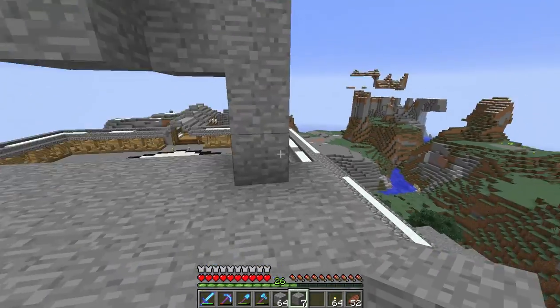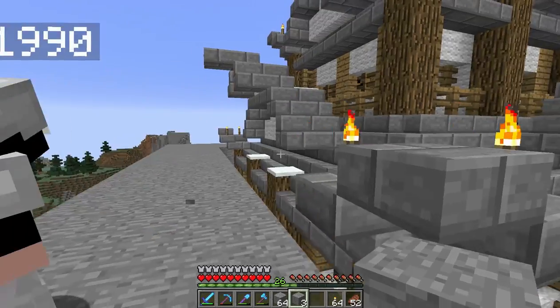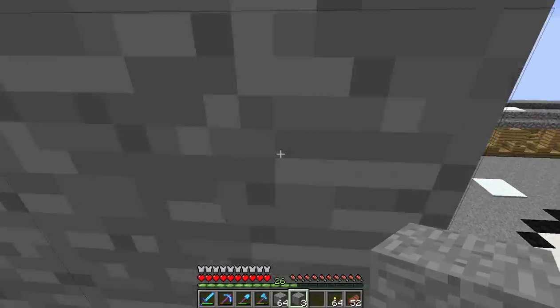We've nearly hit this section here where we're going to step it in. I'm thinking if we're not going to use lava, what I'm going to do is go around now and sculpt it slightly.